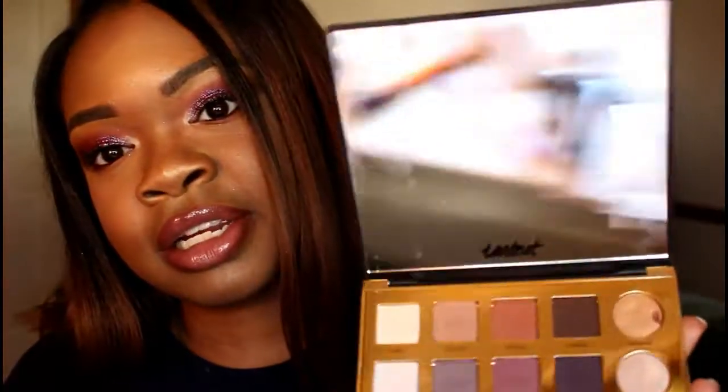For this review I'm going to give you my pros and cons. What attracted me to this palette is the packaging — I really like the color, the black sleek look, and this huge mirror. I was super excited about that. I also liked the duo chrome shadows; I wanted to see how they reflect into different colors.